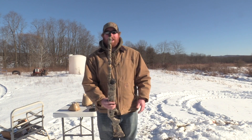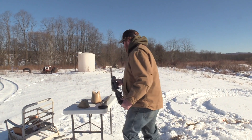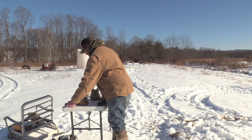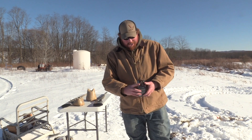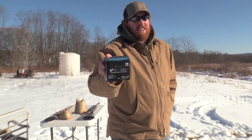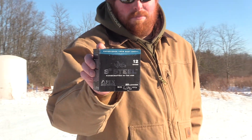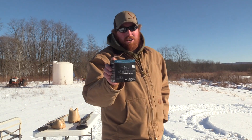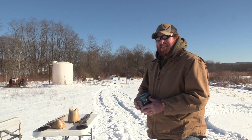We're going to be shooting the same choke tube out of both setups, and that's the Briley Extreme Range Choke Tube. We'll be shooting the Apex S3 Steel just because we know it patterns well out of mostly every setup, so it'll be a good comparison for this test. We'll be doing this at 40 yards.